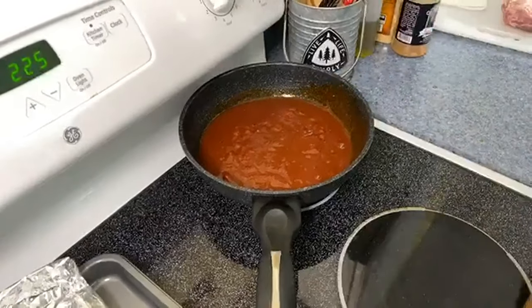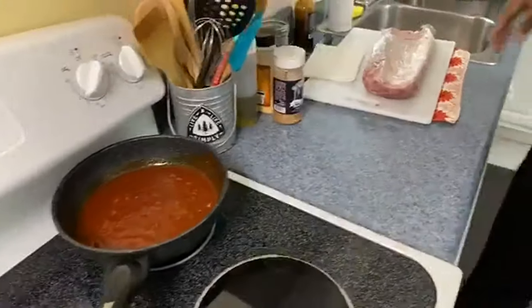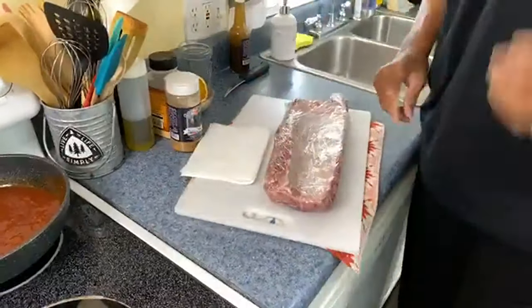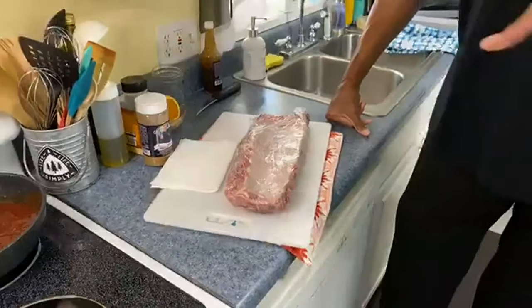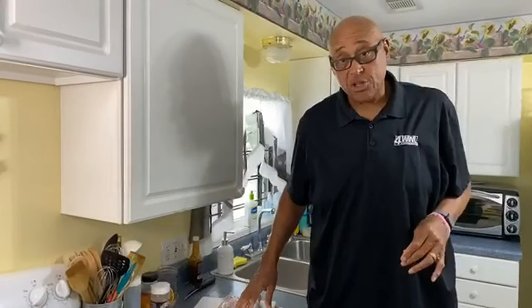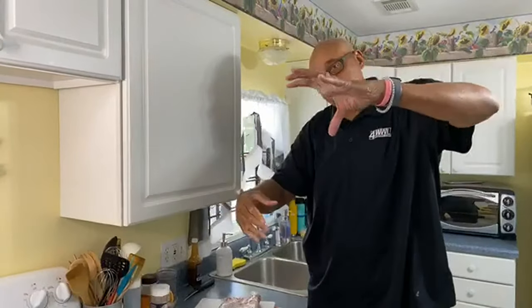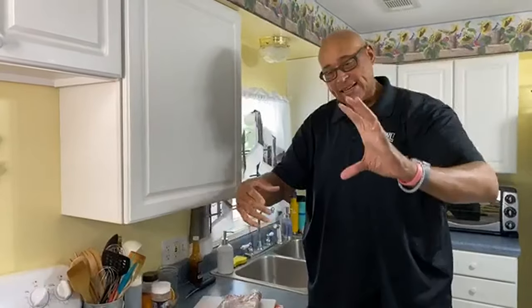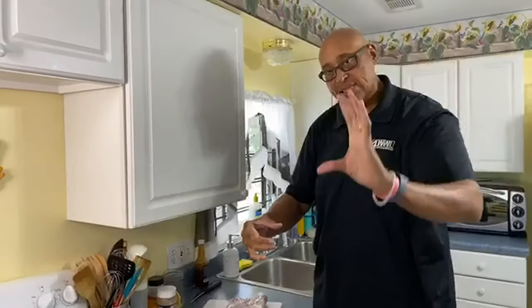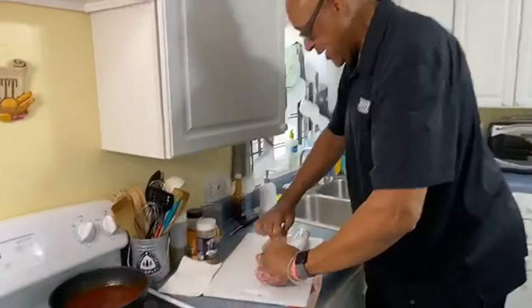Now let's talk about the ribs. They say an old dog can't learn a new trick — well, I'll show you something. I'm using baby back ribs. As you look at the pig, the baby backs are toward the top, the St. Louis are in the middle, and then the rib tips are at the bottom. So you've got baby back, St. Louis style, then rib tips coming around the pig. So these are baby backs.